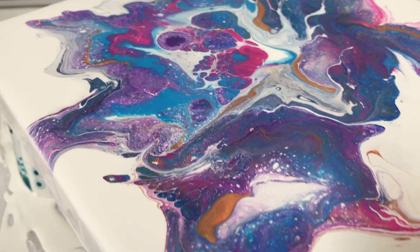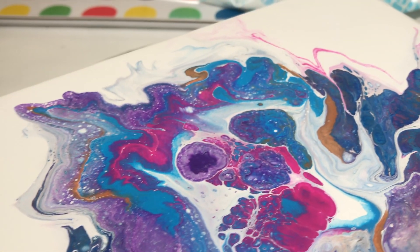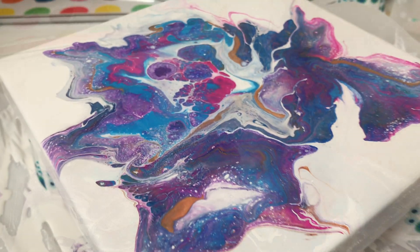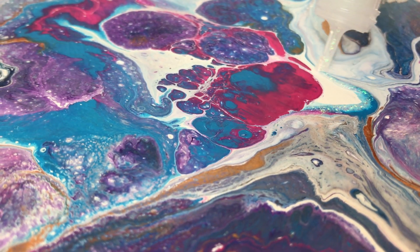Once I have it compositionally the way I want it, I let it dry. When it's completely dry I go ahead and add my favorite glitter glue — Stickles by Ranger — and give it a little bit of accent glitter.